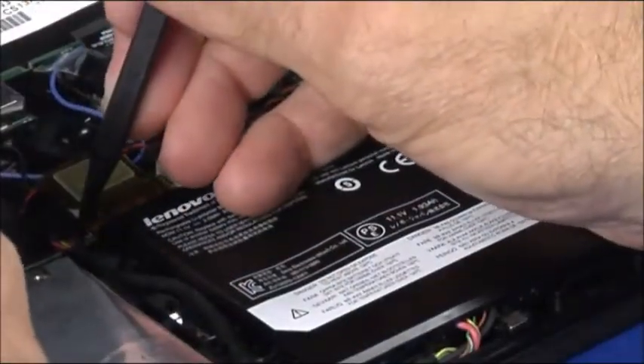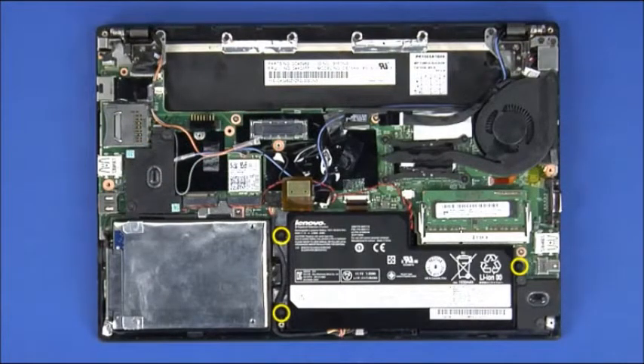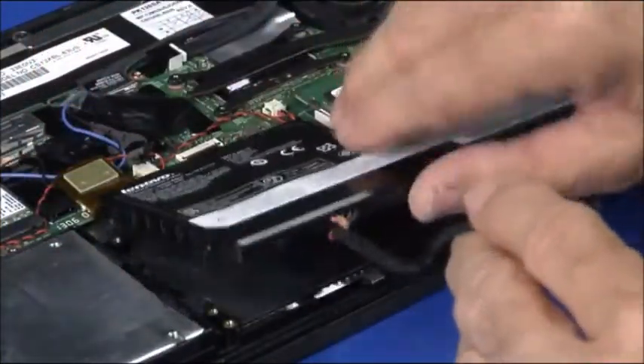Disconnect the battery cable from the system board. Remove three retaining screws. Lift the battery up to remove it.